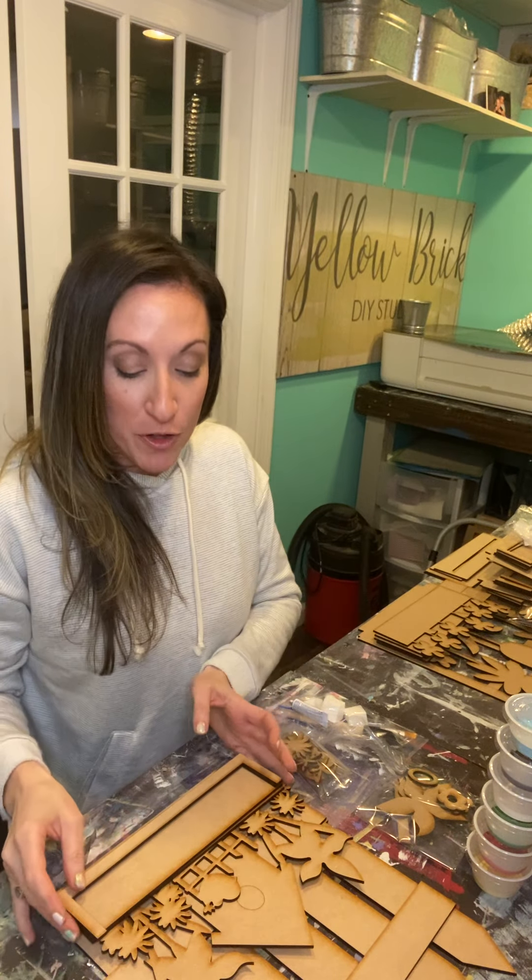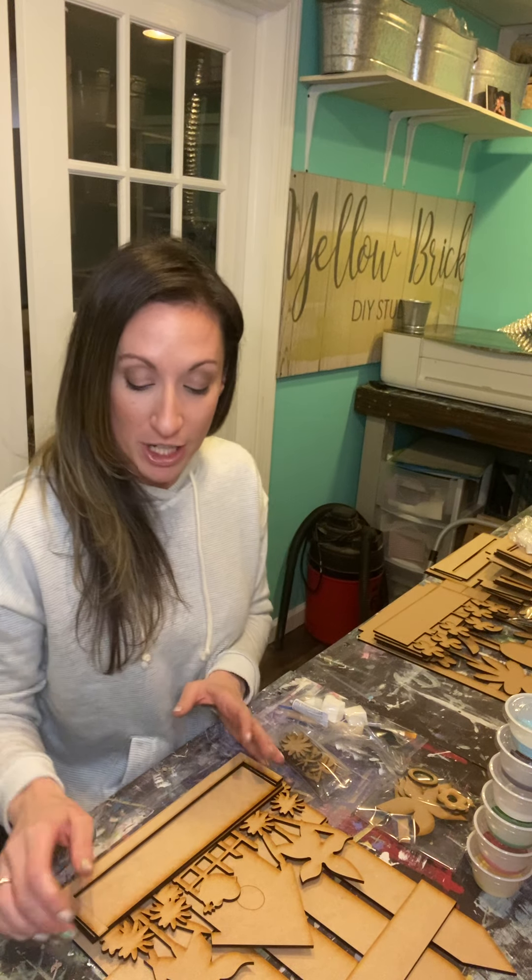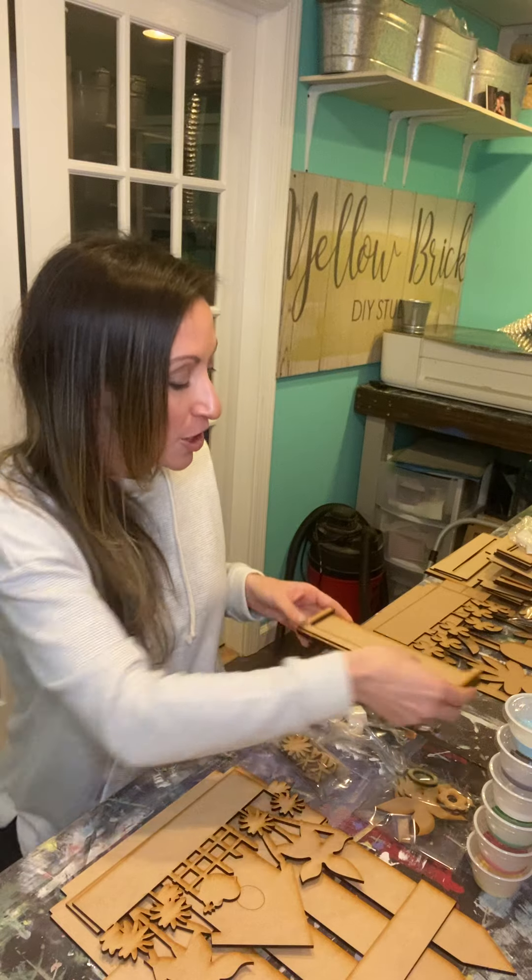Hi everyone, it's Monica from Yellow Brick DIY. If you are a regular shelf sitter of the month person, I'm doing things a little differently this month. If this is your first time with us, typically we do just paper digital instructions — a digital thing you can print out at home that walks you through — but this month I thought it'd be easier to hop on and send you guys a video.